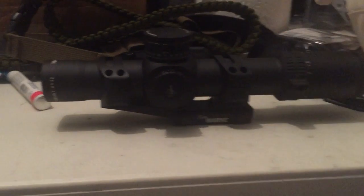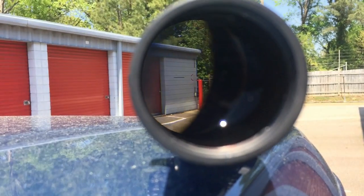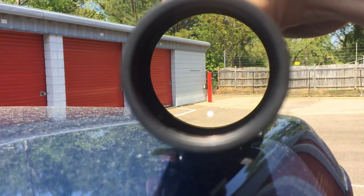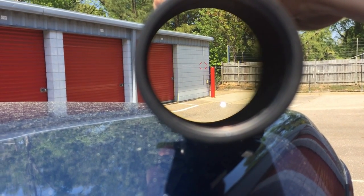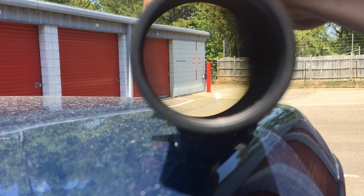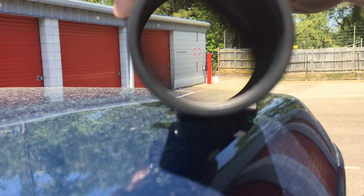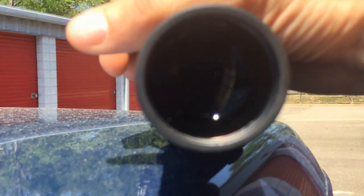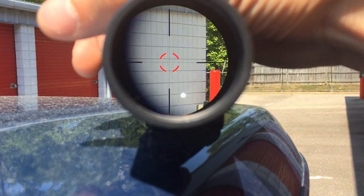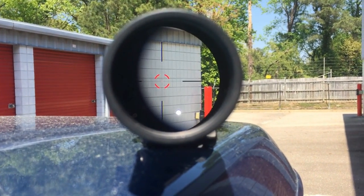This is the Accupower on daylight settings 9, 10, and 11. As you can see, definitely daylight bright. When you zoom in it gets even brighter, and zoom out — still daylight bright.